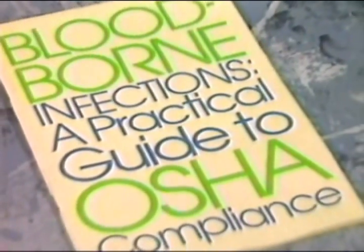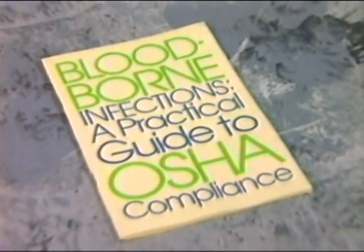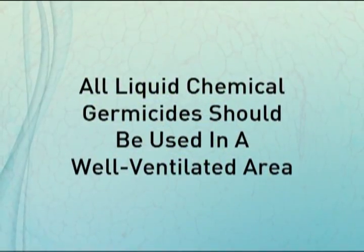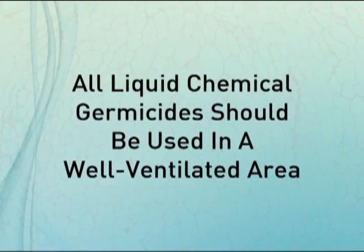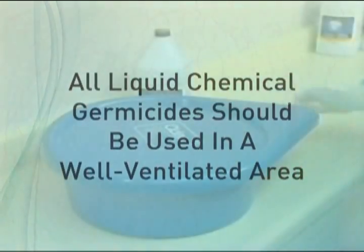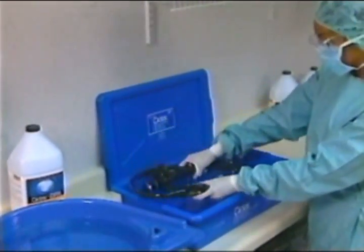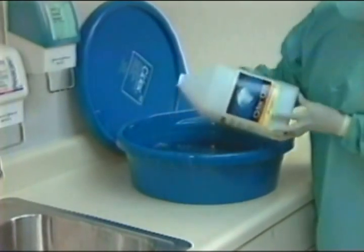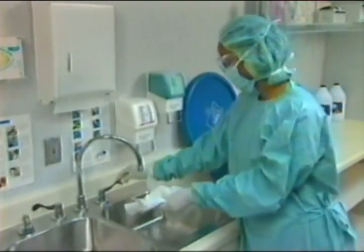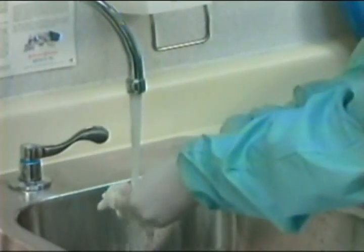Always follow OSHA bloodborne pathogens universal precautions when handling and cleaning soiled devices. It's recommended that all liquid chemical germicides be used in a large, well-ventilated area. Be sure to keep the lids on the disinfecting trays at all times except when transferring instruments in or out of the solution. Be careful to avoid splashes and spills, and clean up immediately if one should occur.